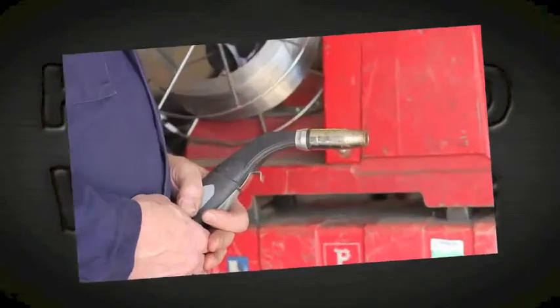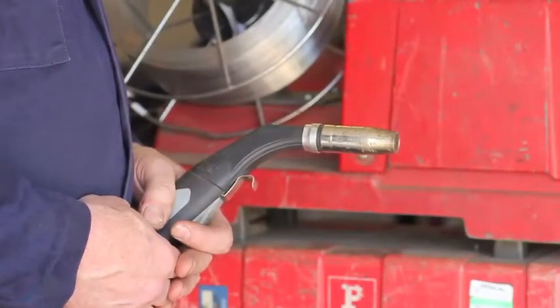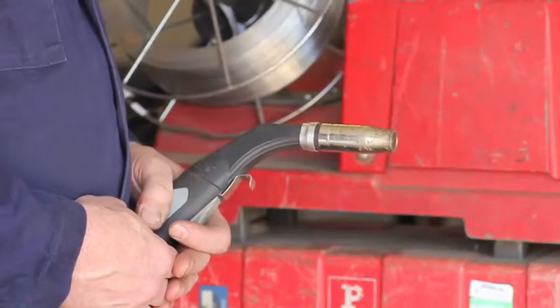We've loaded the wire onto the wire feed unit and now we're going to bring it through to the torch end.